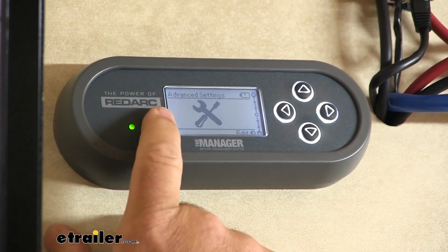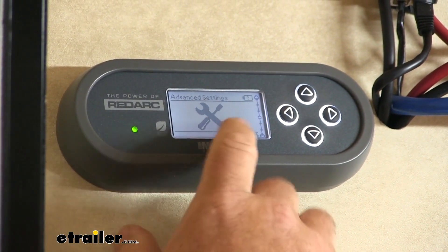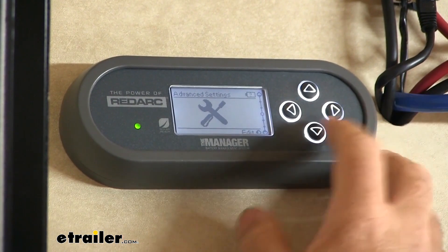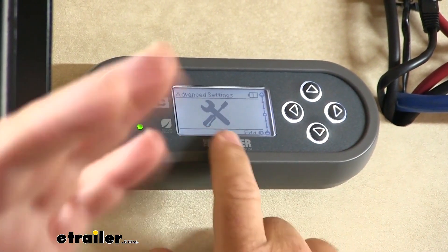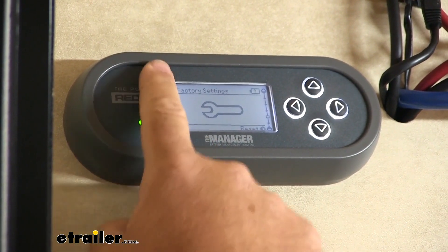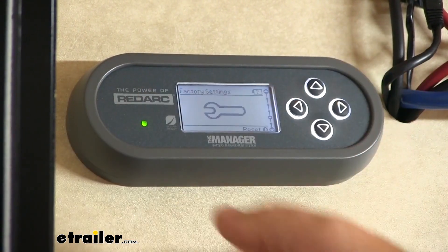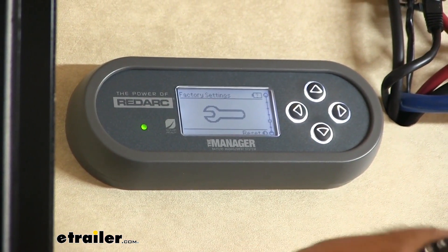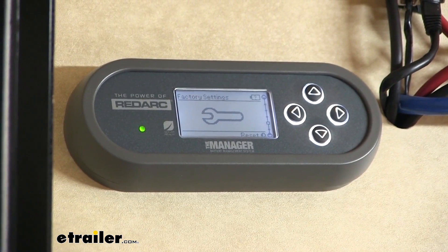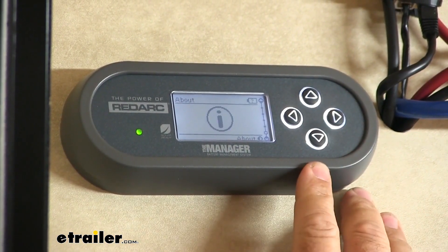This is advanced settings, so you can go in and change your screen color or the brightness and contrast. There are many different settings — I don't want to bore you with all of them, but this is how you get to those. This is your factory settings, so you can reset the whole thing. If maybe you change batteries and go to a different type, you're able to go into the factory settings, reset it, and go back in and change everything to whatever you need.